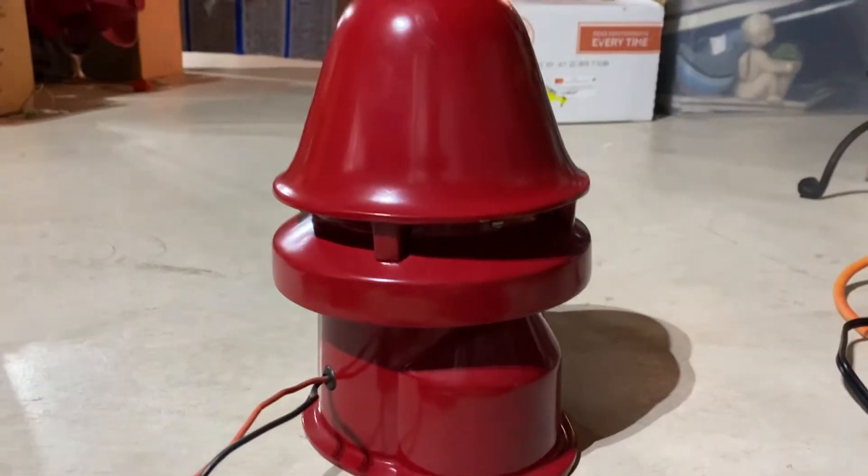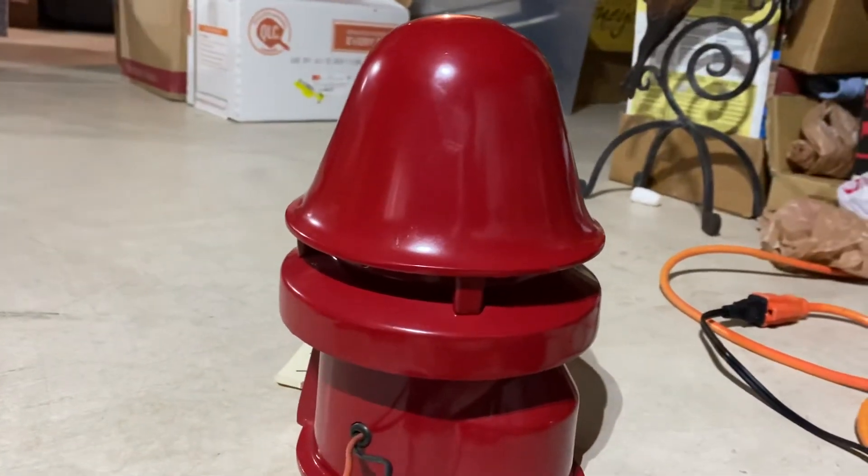I know it's a little hard to see and I apologize about that. This is a really nice looking siren for how old it is. It runs great.